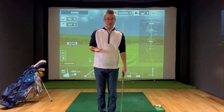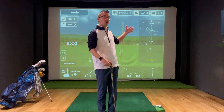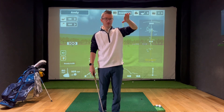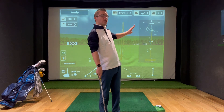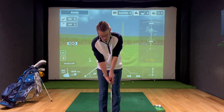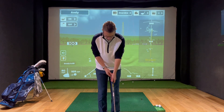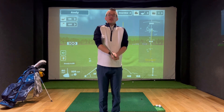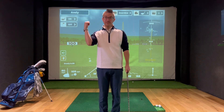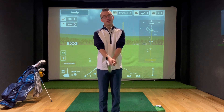Grip is important. Grip styles can sometimes help you achieve a desired ball flight. If you're looking to fade the ball left to right, you might want a slightly weaker style with both hands a little bit further around to the left. If you're trying to draw the ball, then a slightly stronger grip. But especially if you're new to the game, try to go as neutral as possible. And if you're an experienced golfer struggling with ball flight inconsistencies, going down the road of a more neutral grip is going to benefit you in the long run.